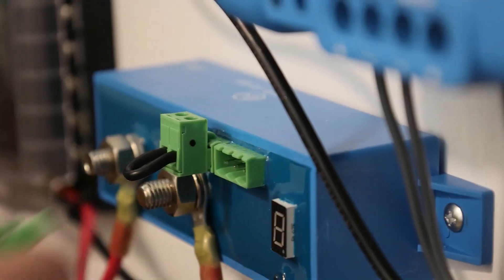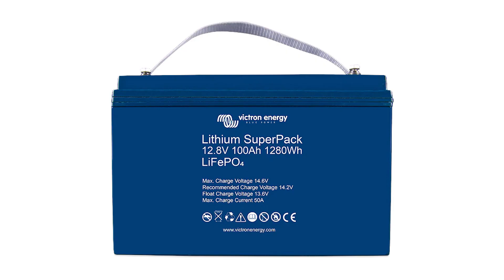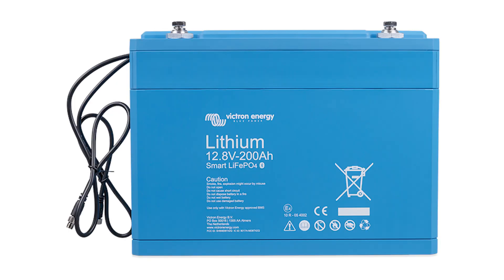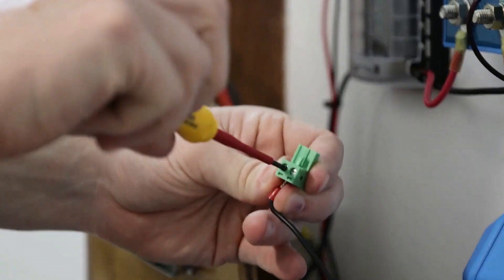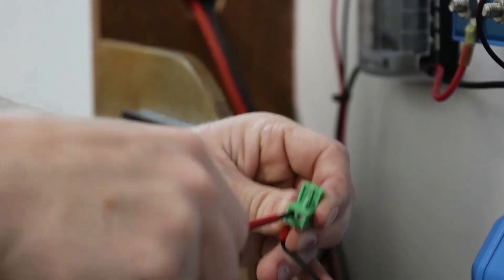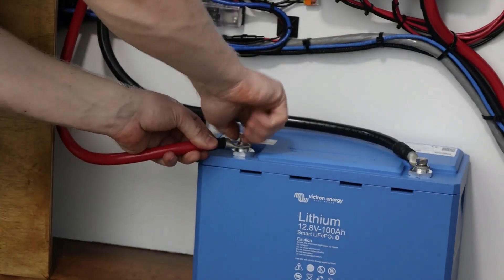Remember to connect the ground wire. If you're using a battery with an internal BMS, such as the Victron SuperPak, you're finished with wiring and you can turn the system back on and proceed to programming. Since we're using Victron Smart Lithium Batteries, we've got one more wire to run. Here we'll connect a small wire between our allowed-to-discharge port on our BMS to the high pin labeled H on the remote port of our battery protect. Then reconnect your battery to the system.